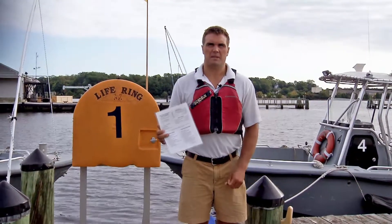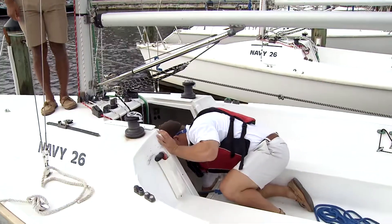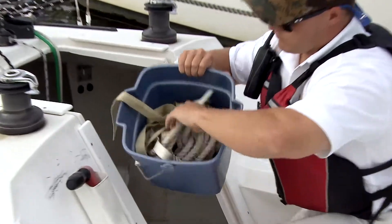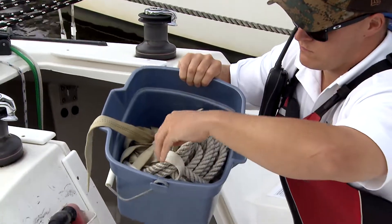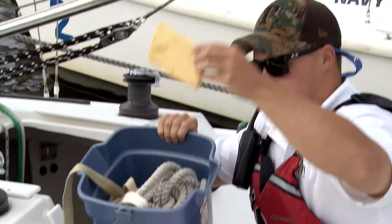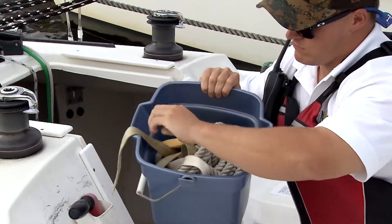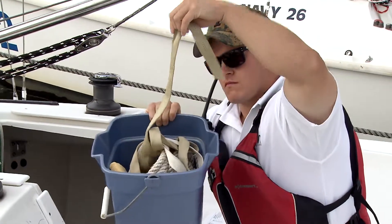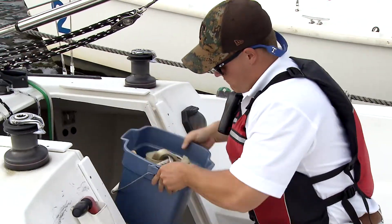Down in the cabin there should be a bucket that can be used to bail out the boat if you're taking on a lot of water. Inside the bucket there should be a tow line. There should also be a sponge to clean up the boat, and there should be three sail ties, which will be used to put a reef in if necessary.